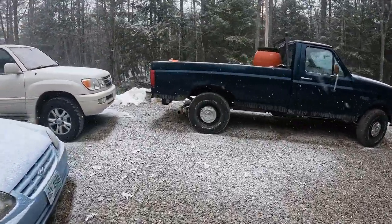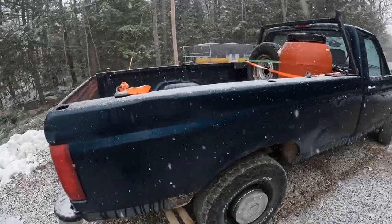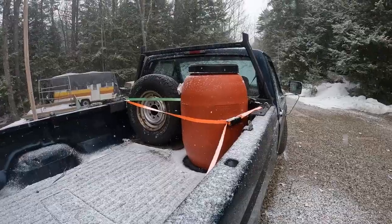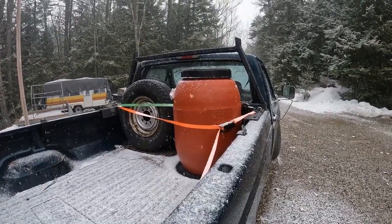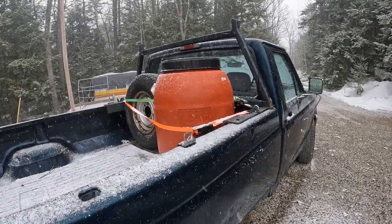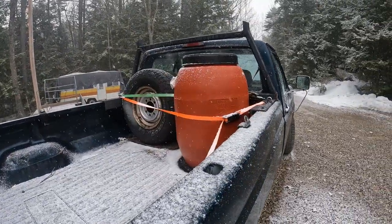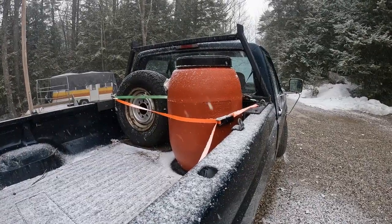Wrapping up our mapling operation now that we've got a good snow going — March is about done. What we do is transfer all of our sap down to our sugar house in these big pickle barrels, transfer it into other pickle barrels down there, and then send it from there into our evaporator. That's where the operation goes next.